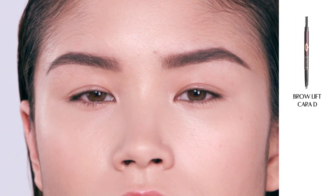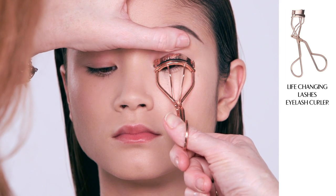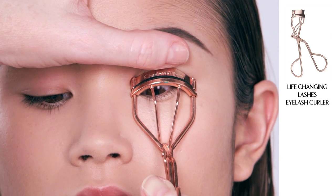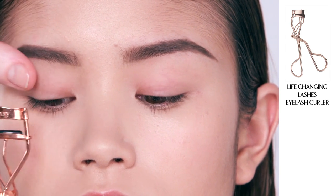Next I'm going to use my eyelash curlers in rose gold — they're marvellous. Get right to the base of the lash and they give you that instant uplift on the lashes. Then repeat if you've got stubborn lashes.